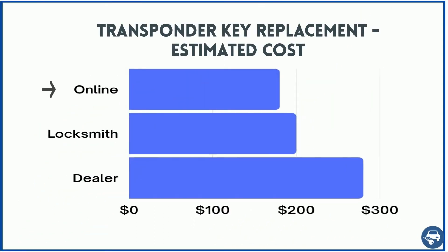Online you can buy the key for about $10, and including cutting and coding you should pay a total of about $180. A locksmith should charge you about $200 for on-site service at your location, and the dealer about $250.